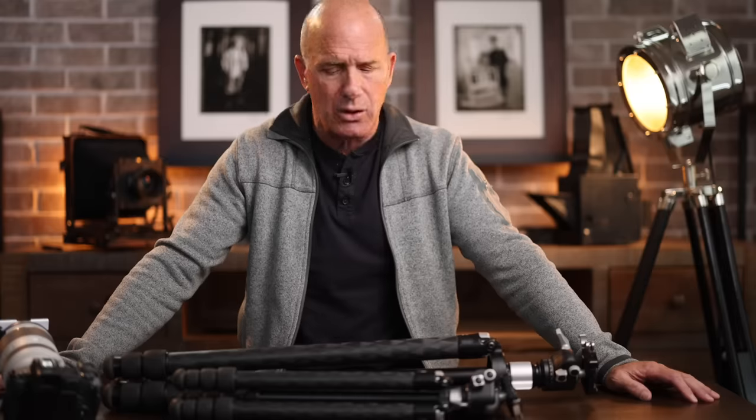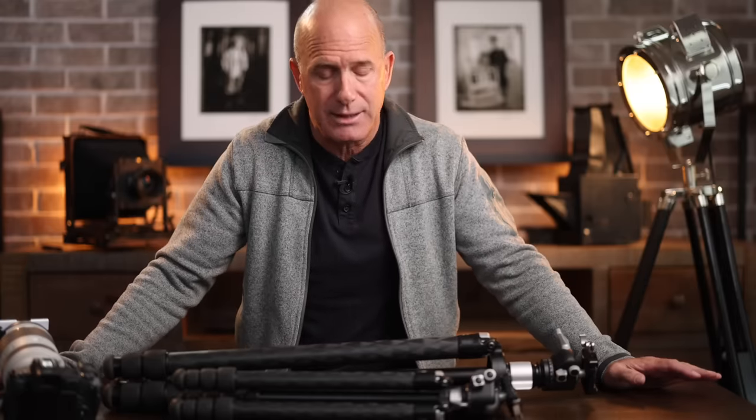Sometimes you have to shoot wide open or down to f22. For landscapes, stack focus is an unbelievable technique I've covered extensively in my landscape master class. We're in good times with amazing techniques to help minimize getting a soft image.